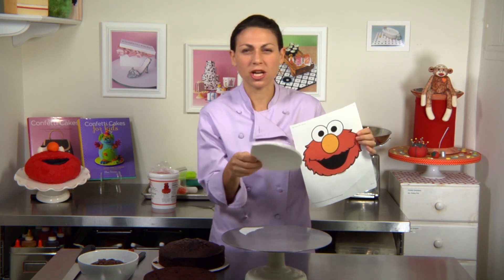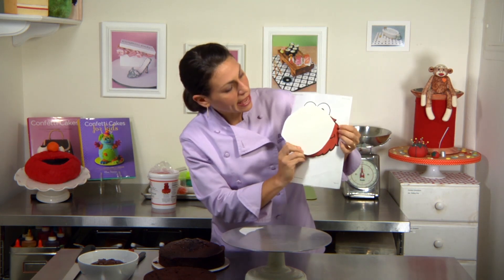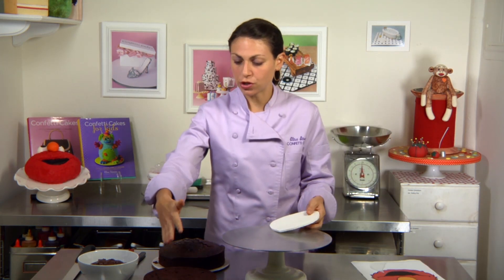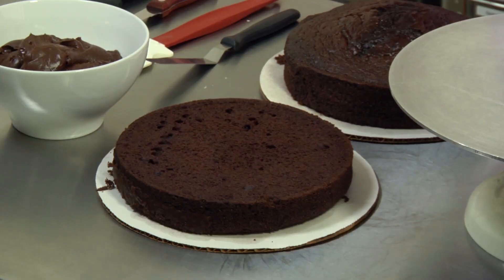I also cut a board — it could just be a piece of cardboard or this is foam core — just in the general shape of Elmo. Here I have two 9-inch rounds. I've cut the top off one of them and I left the dome on the second one to help create the Elmo-shaped head.